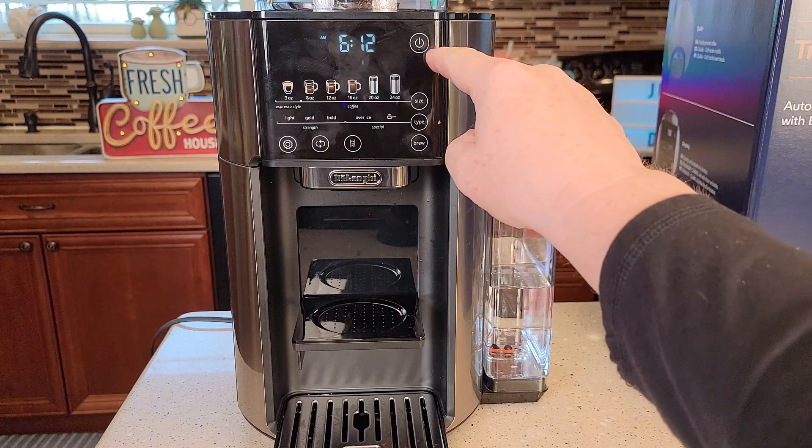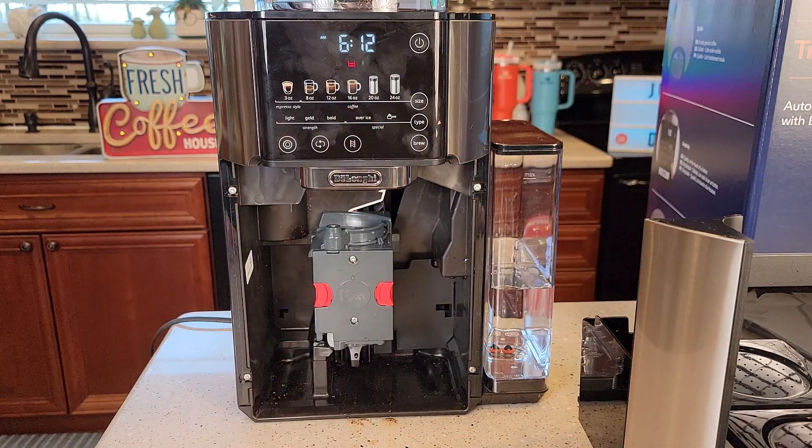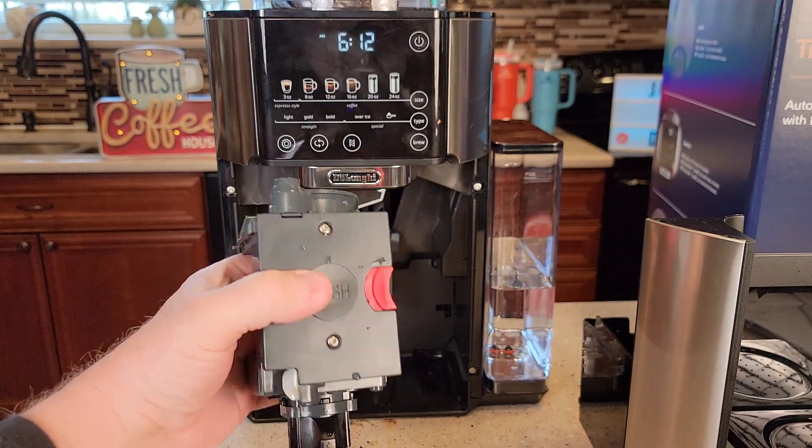It's shut down. That light is completely off. Now I take this out like I normally would — you can see that's at a different position. Now I can simply come over here and it comes right out. I thought I broke it. I was about ready to send it back.